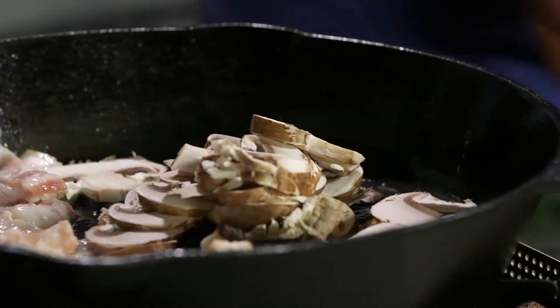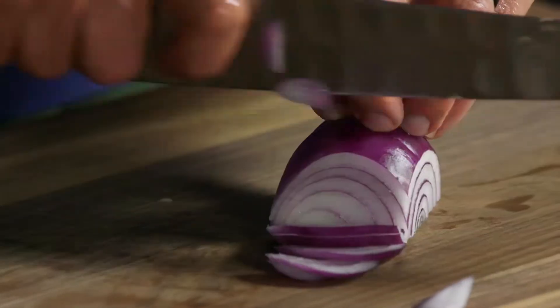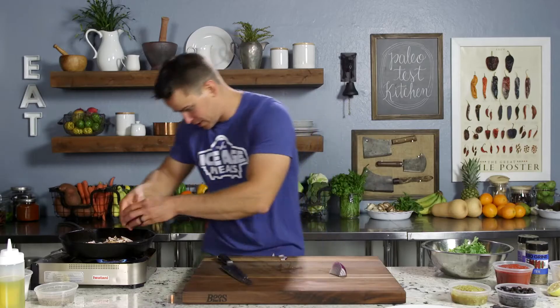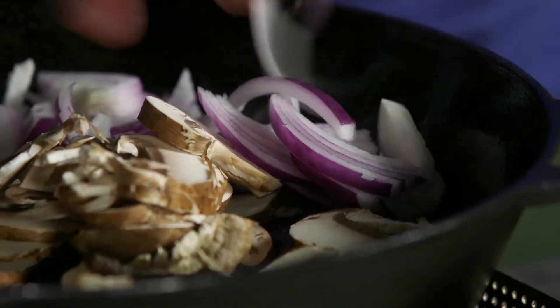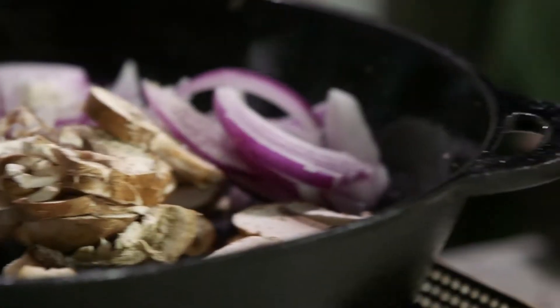Shrooms are going in the pan. We're going to add a little red onion — julienne that. A little bit over a quarter of an onion — we'll get that in there. And a little salt and pepper. We'll just let that cook.